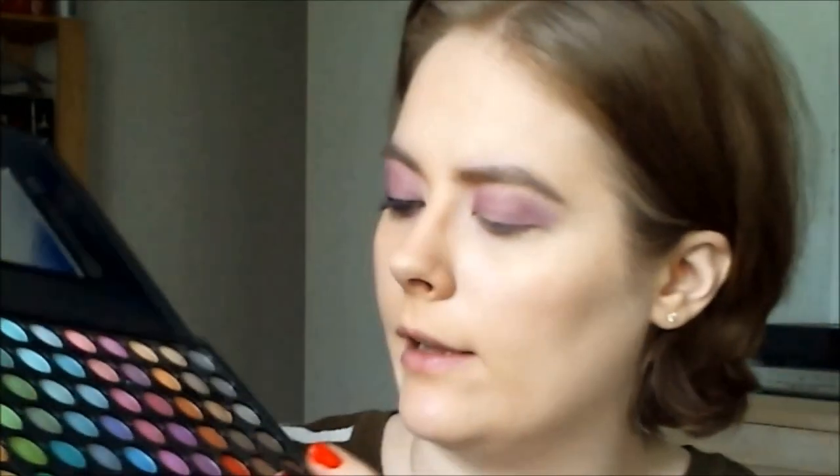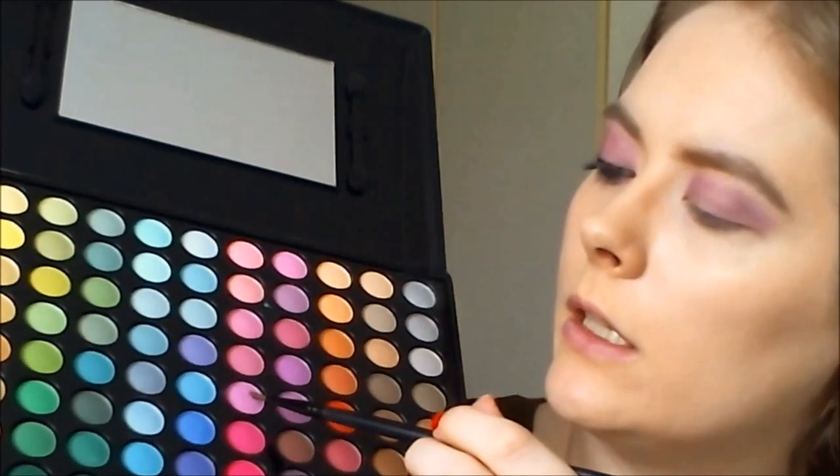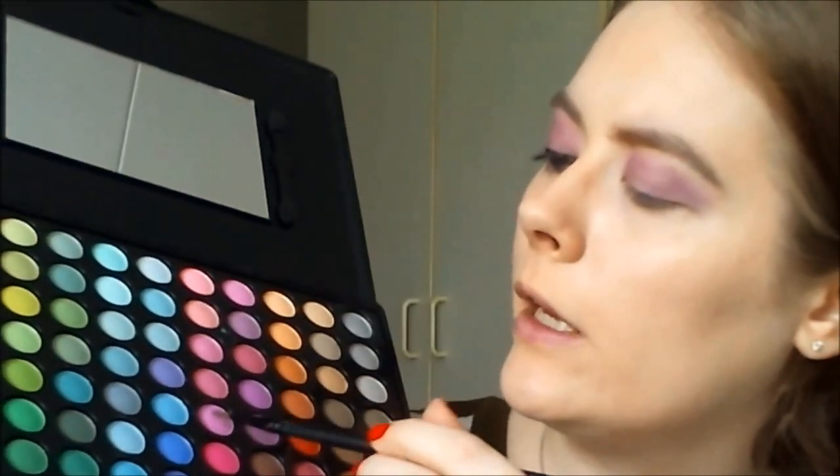I'm checking back and forth with the right eye to see if I'm hitting the right color. I'm taking a small eyeliner brush and then a sort of pinkish-purple pop color and applying that on my lower lash line.